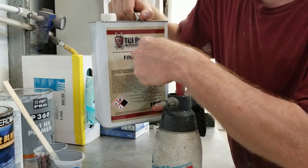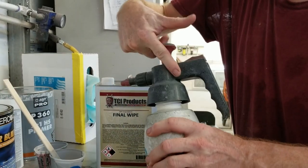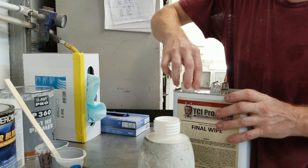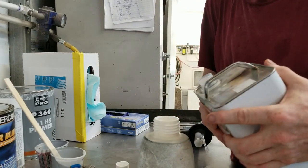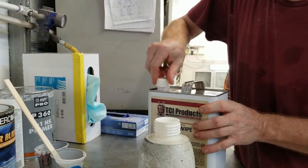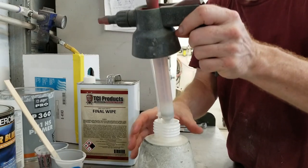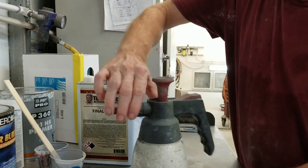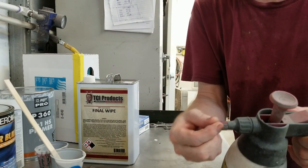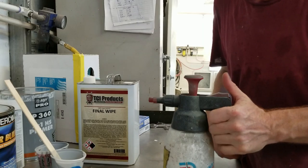Using the sprayer prevents microparticles from whatever you're wiping from getting back into the container and contaminating the product — it doesn't do that. You can see we also call it final wipe here. The adjustment nozzle lets you make it spray wide or narrow. Pump it up and you're ready to rock.